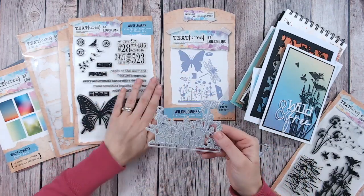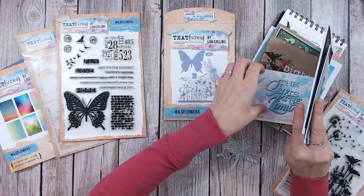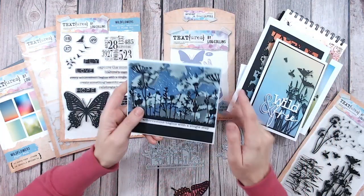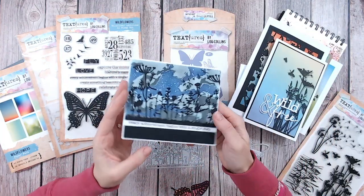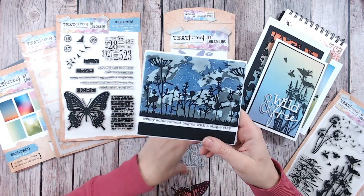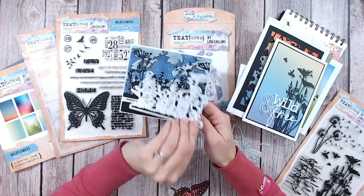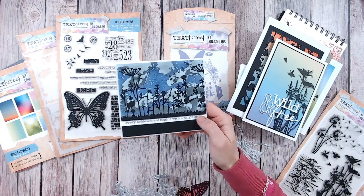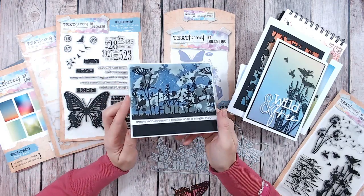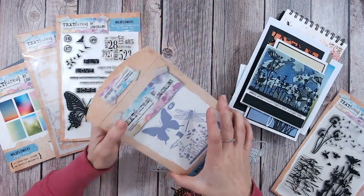We've got this wildflowers panel stamp — beautiful in black. Let me show you this butterfly card: you can see those black silhouette wildflowers, and you can take this and layer it up if you want — flipping it over and adding layers of wildflowers to create a heavier foreground silhouette. So there are lots of options with this. We've also got some other things in here, which I'll show you on this little card.